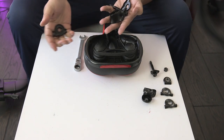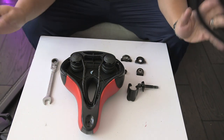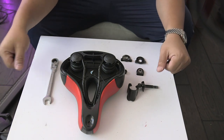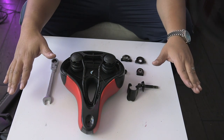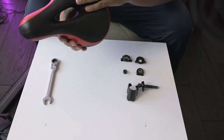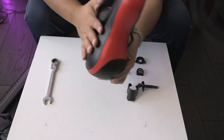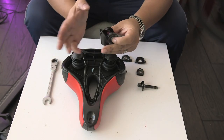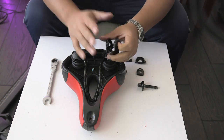Out with the old seat, in with the new. What we need to do now is use the parts from the inside of the old Peloton seat — the one that came with the Peloton — and put those inner parts inside the new comfy seat with all the cushion. We have the main centerpiece from the old seat that holds the pole in there.